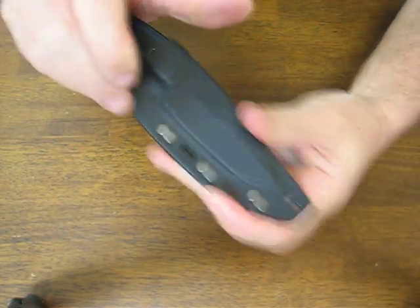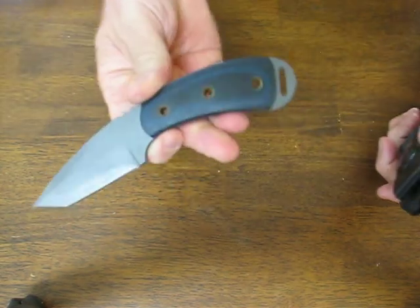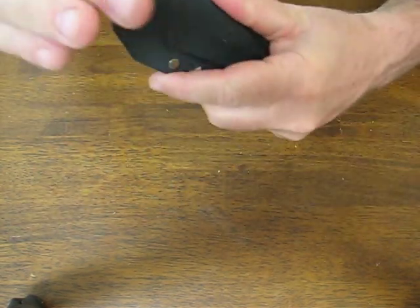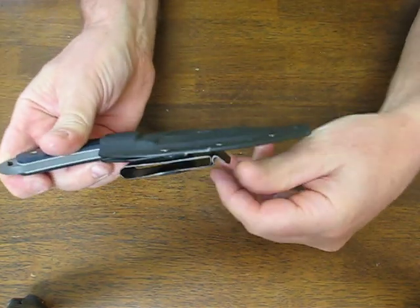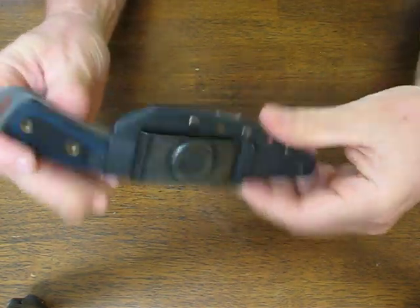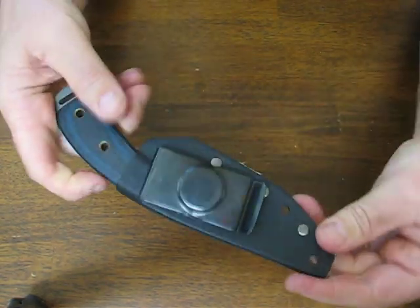It comes with a very nice kydex sheath that snaps right in. There's a belt clip and boot clip fastener on it, and it also swivels so you can mount it horizontally or vertically on the belt.